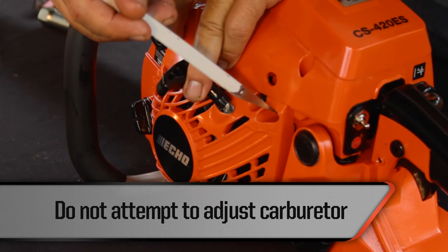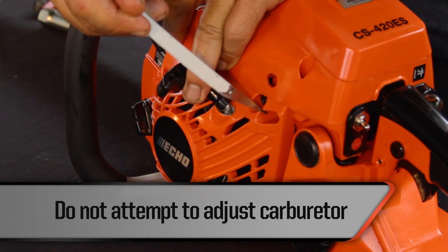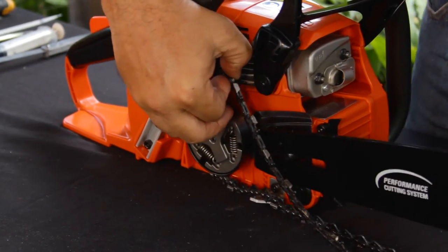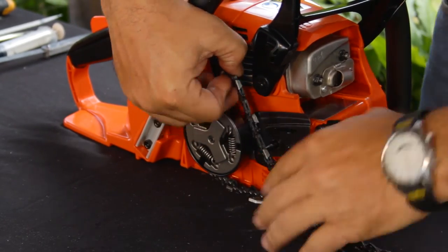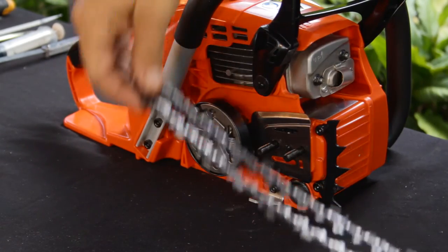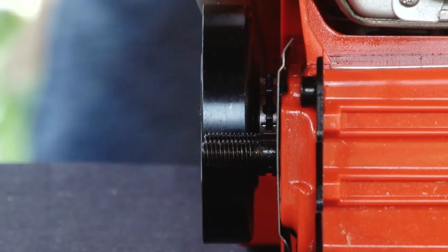Users should not attempt any carburetor adjustments on their own — only authorized repair shops should perform carburetor adjustments. Clean the bar groove and chain lubrication holes after each use. Flip the bar periodically to prevent wear on one side. Check the sprocket for signs of wear; if any wear is present, replace the sprocket.